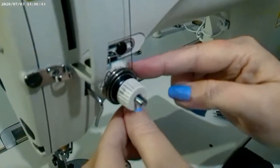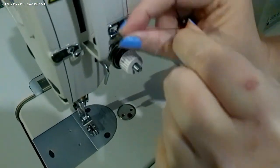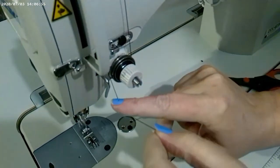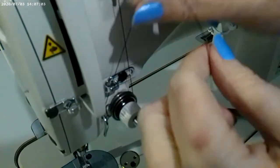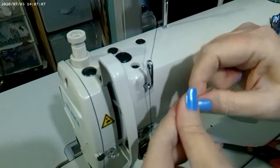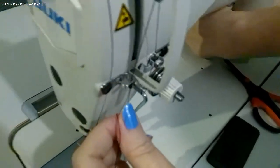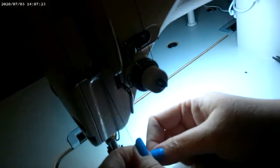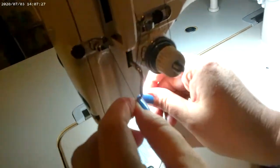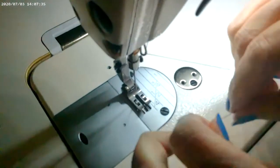Then it goes through this tension disc right here. You go down through here with the tension disc and kind of pull it a little. Then there's a little spring right here — you put your thread right on that spring where it can grab it. Then you go underneath this little foot, through behind this little bar, and then it goes through this little piece right here.